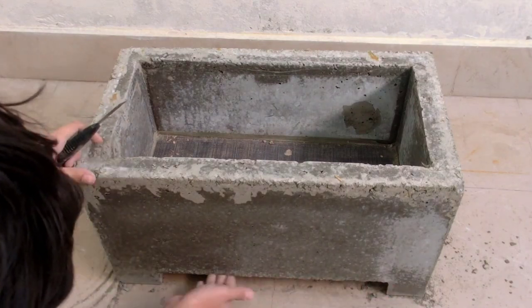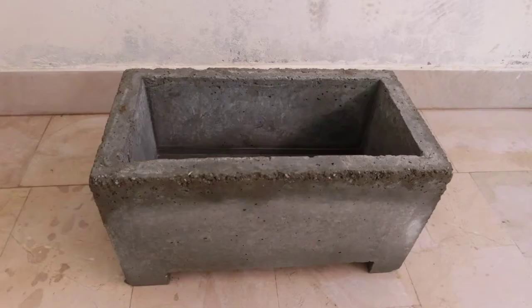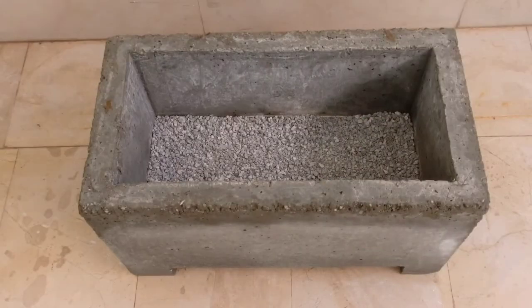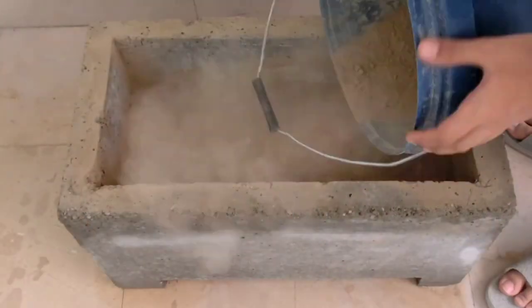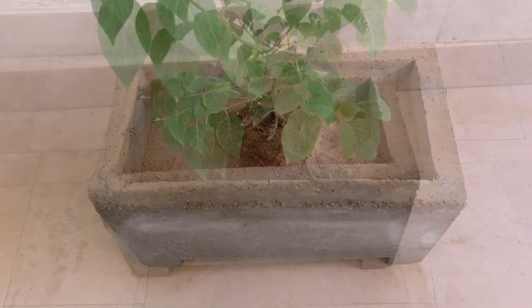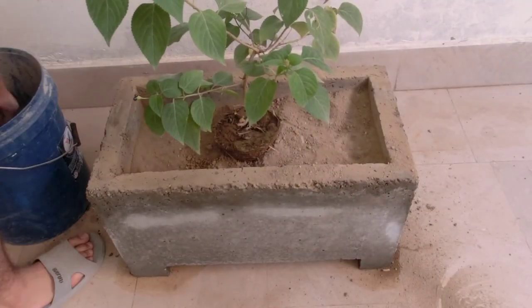Your planter is now ready! If you want to finish it up, you can do it now. I like mine the way it is so I am not going to do anything to it. Fill your planter up with planting soil so that we can plant a flower in it. I chose to plant a west indian lantern. It looks quite nice with this planter.